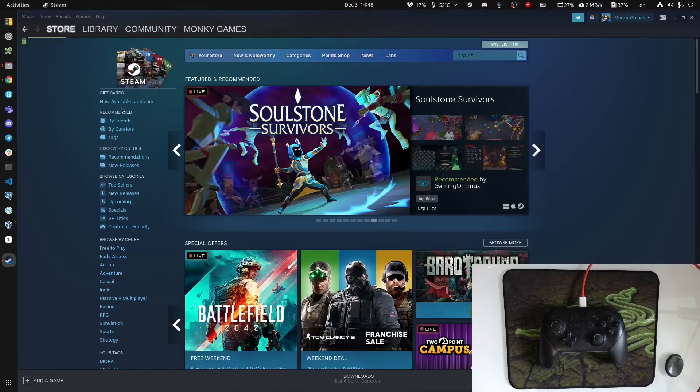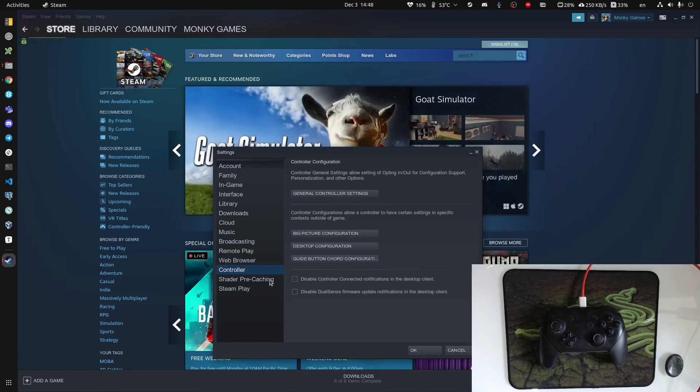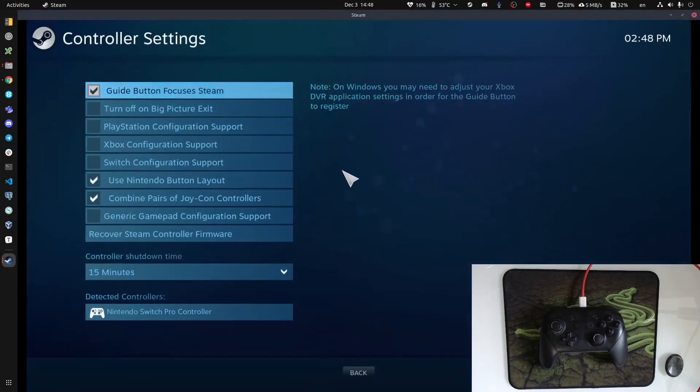If we switch over to Steam and go to Steam Settings, then Controller, make sure that you have your controller plugged in via USB. Bluetooth may not work — at least under Linux, I always connect through a USB-C to USB-A adapter plugged right into my PC. Go to Settings, Controller, General Controller Settings, and it brings up big picture mode automatically for you.